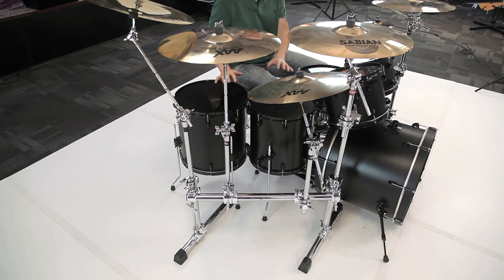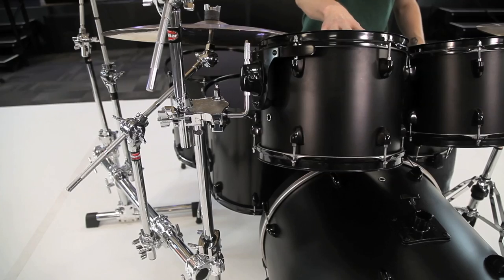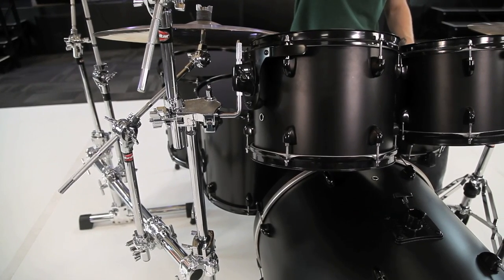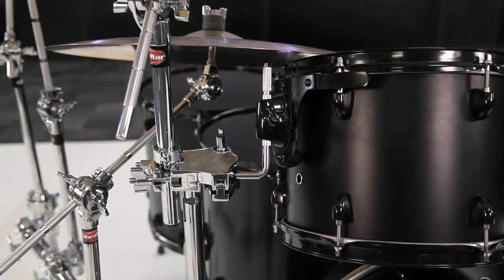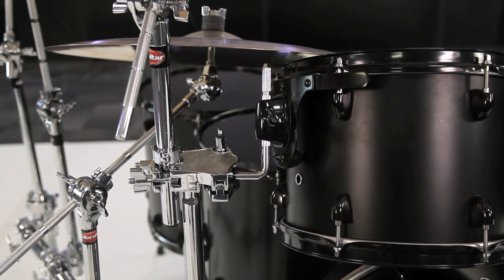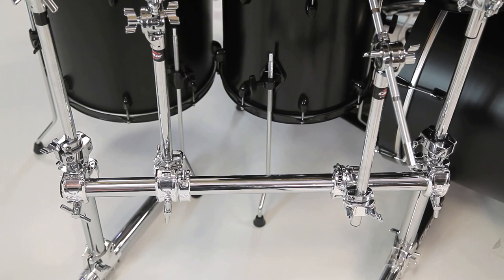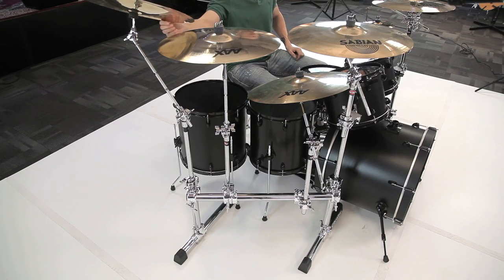On the floor tom side of our kit, we've got the GSVMS — the side stealth mounting system — supporting the right half of our core. The 12 inch rack tom is mounted directly out of the front leg. We've got our right main crash attached to the single tom mount, the ride cymbal attached to the crossbar, our side crash attached to the crossbar, and our china mounted out of the back leg. I was able to do all this and still keep the cymbal configuration the same.